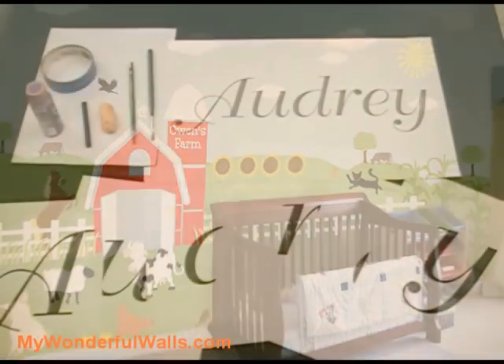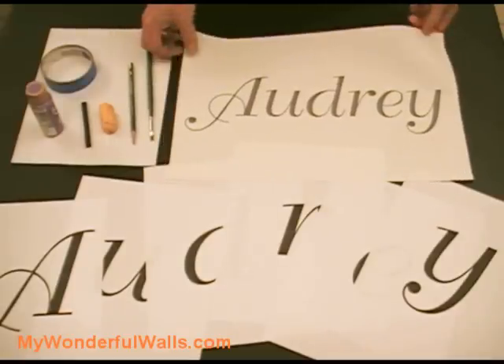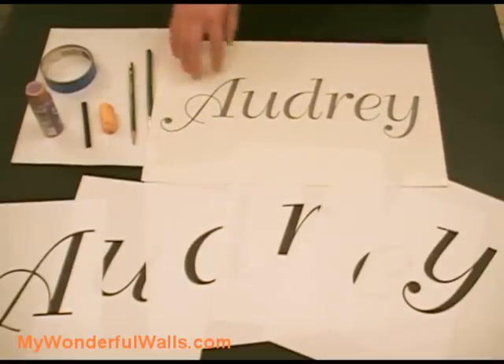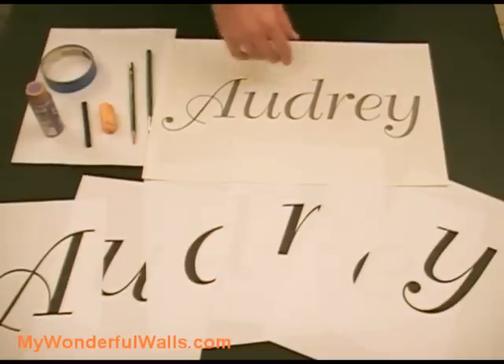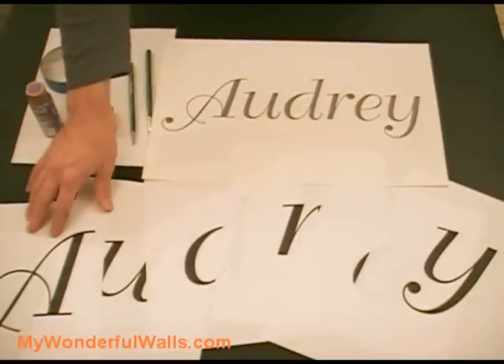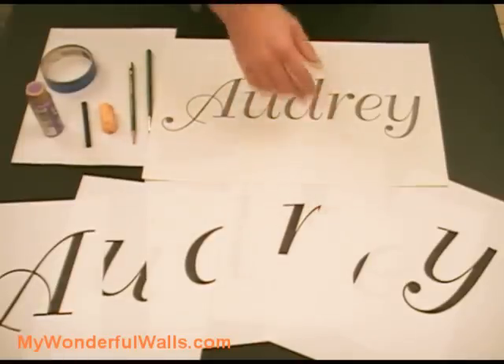Today, I'm going to be painting the name Audrey. I've chosen my font, and for purposes of this demonstration, I printed it out on a tabloid sheet of paper. Now, most people will be printing on a letter or legal size, which is fine. And if you want really large letters, then print one letter per page. You can do this with any word processing or graphic software.